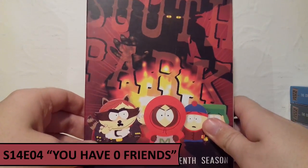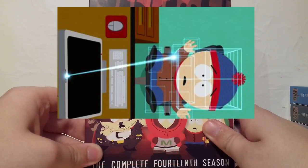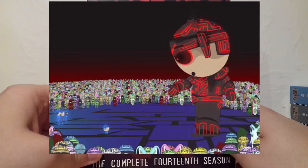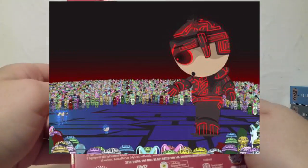For Season 14 I've gone with You Have Zero Friends, which is incredible — the Facebook episode where Stan literally gets zapped into Facebook after trying to avoid it, and tries to defeat his profile which has millions of friends. I just love the sort of Tron spoof in that episode. Just overall fantastic, so I really enjoyed that episode.